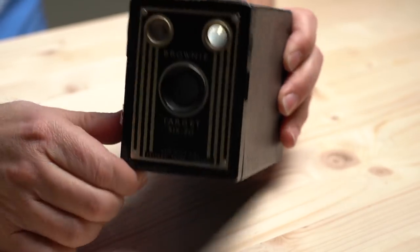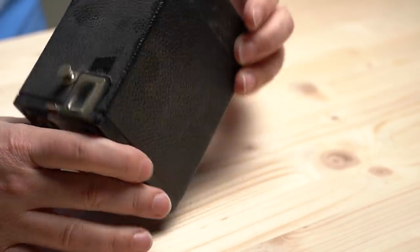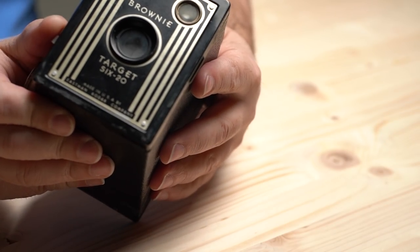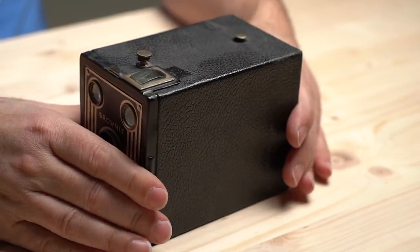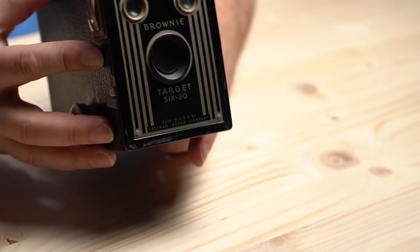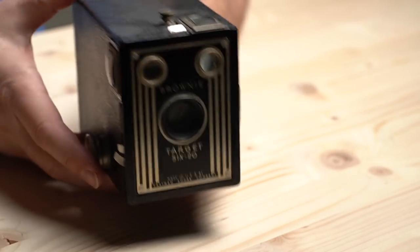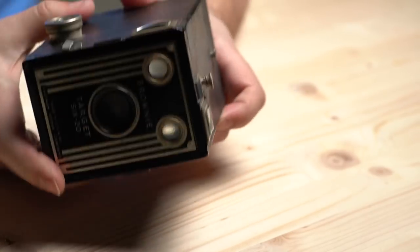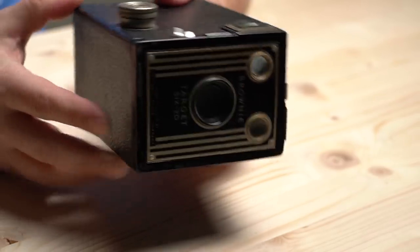Some of these we've already shot, and some are in the waiting line. Let's start with what is probably one of the oldest — the Brownie Target 620. As the name implies, it takes 620 film. It's just a plain box camera, nothing special, but it's a very simple operation. You just click it and it goes. These are fun to use. They're not high-tech by any means and they're going to have pretty much the worst optics of the bunch, but they can still be fun. A lot of these, if not from eBay, you can find at antique stores or flea markets for about five bucks. If you're paying more than five dollars for something like this, you're overpaying.